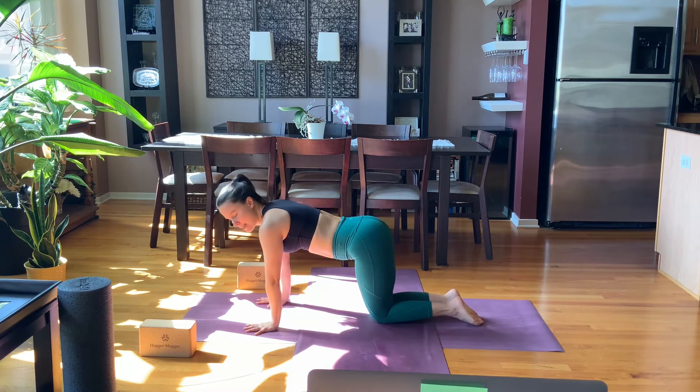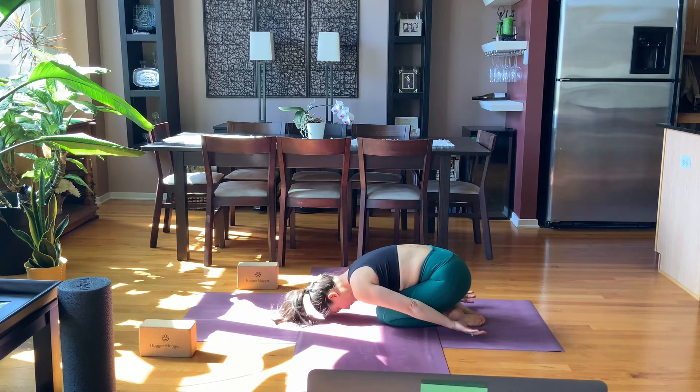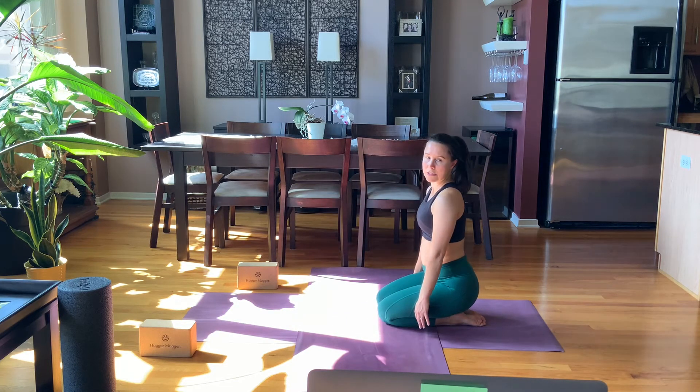If you're not already in a child's pose, go ahead and let yourself get there just for a moment. And then roll your spine up, sit on your heel so you're in a nice kneeling position here.